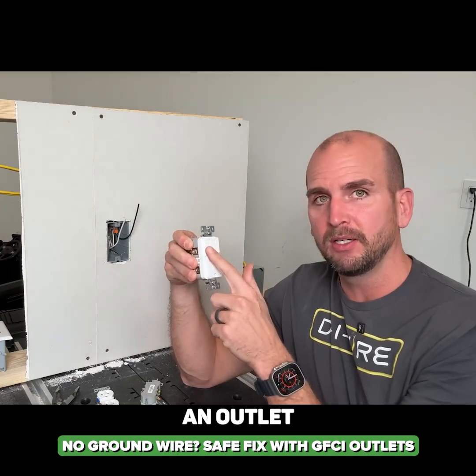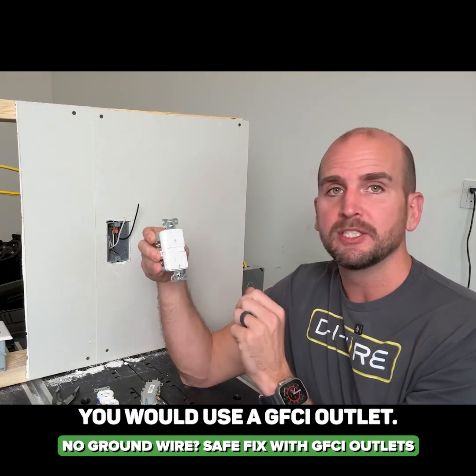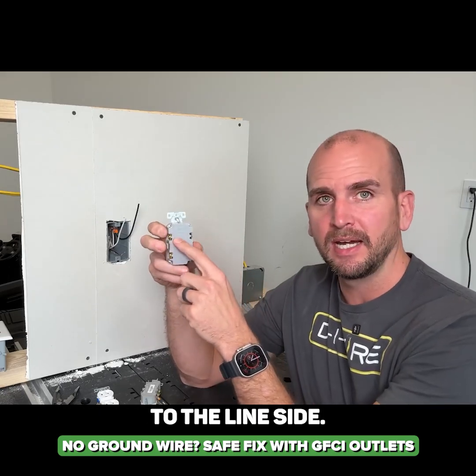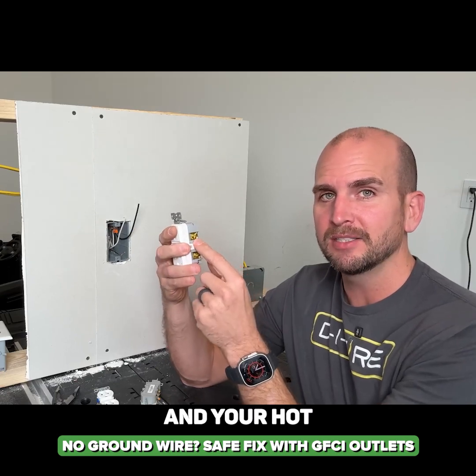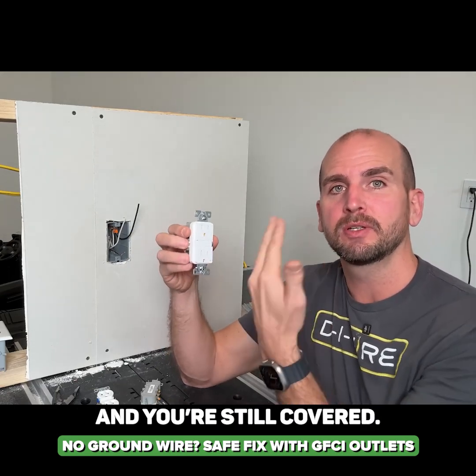The better path, if you actually want an outlet that can take three-prong appliances, is to use a GFCI outlet. You would connect that up to the line side — put your neutral to the silver and your hot to the gold terminal — and you do not need a ground and you're still covered.